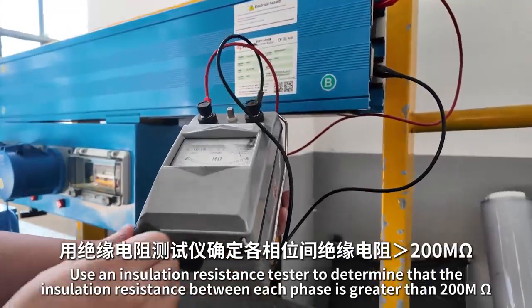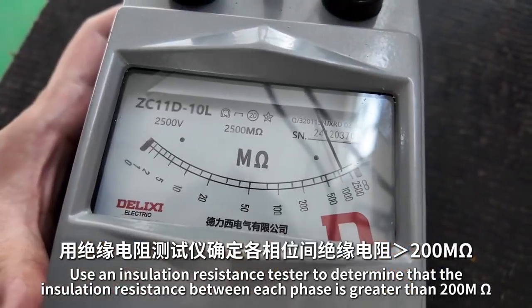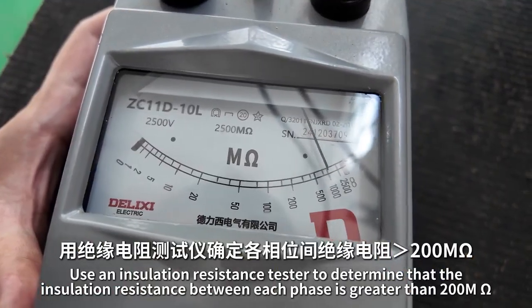Use an insulation resistance tester to confirm that the insulation resistance between each phase is greater than 200 megaohms.